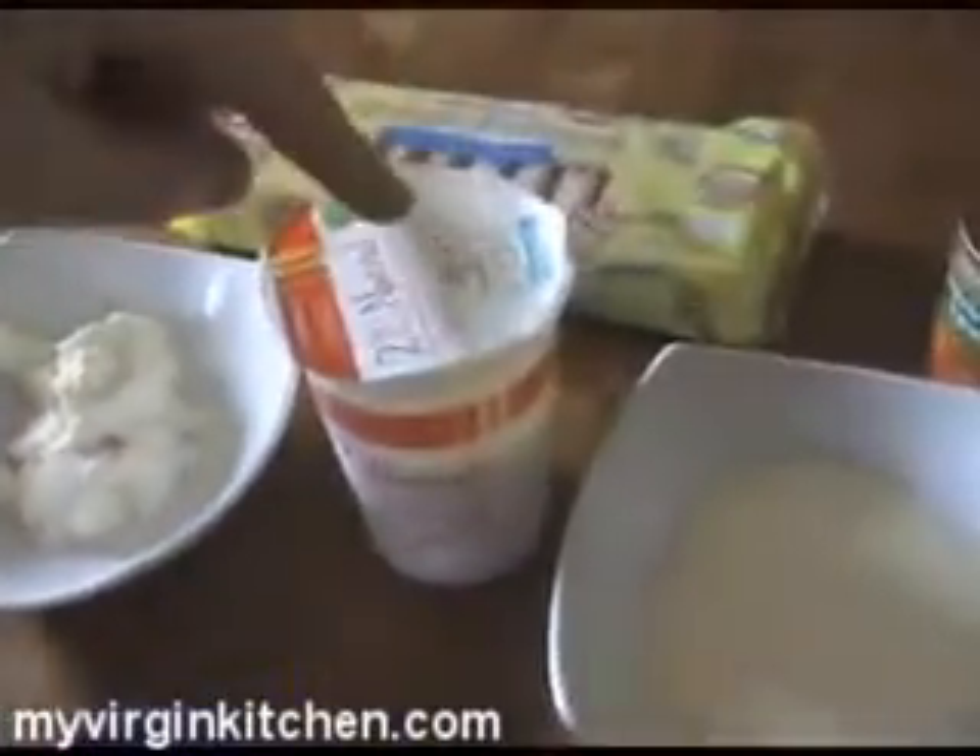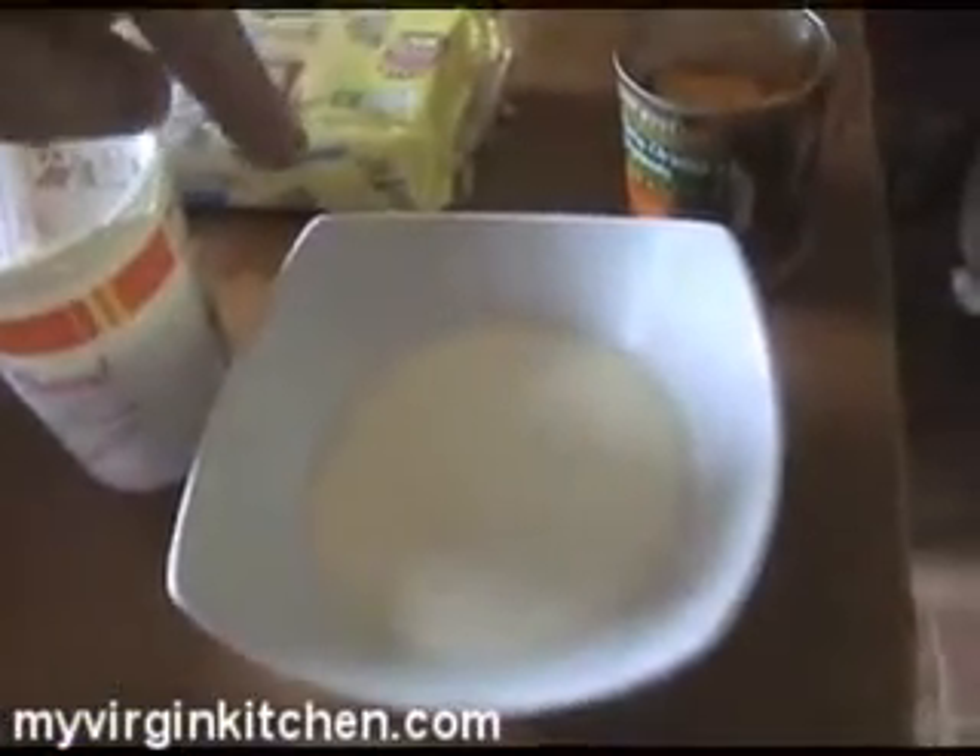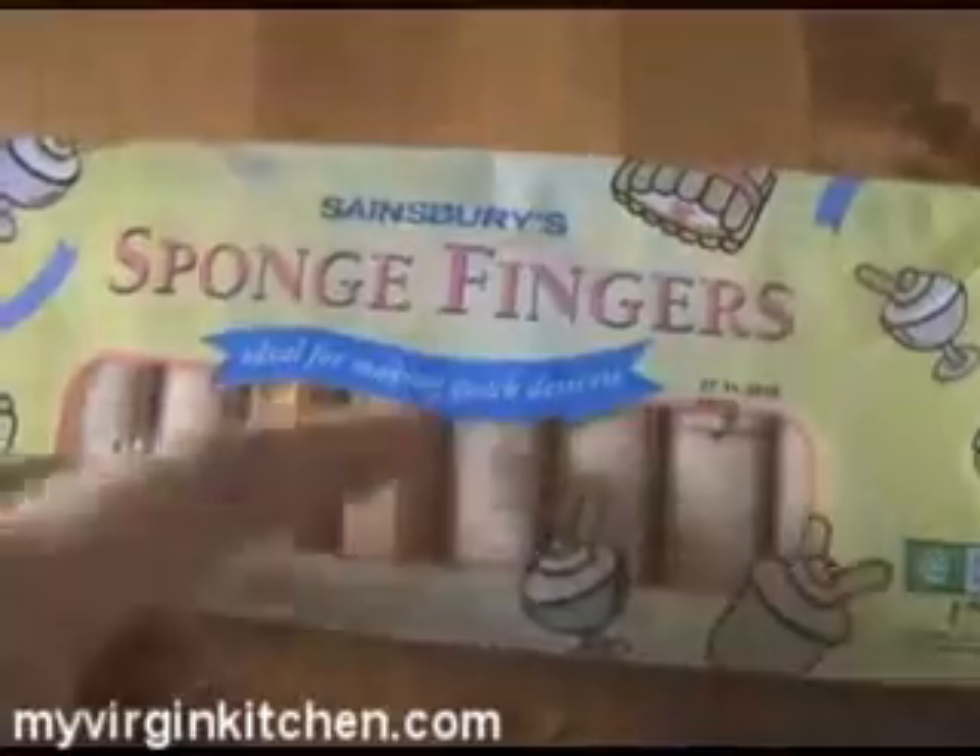You'll also need a bowl to eat out of when it's done, some soft cheese — 75 grams — some vanilla yogurt, 125 grams, some mandarins, and sponge fingers which you're going to layer in. They're ideal for making quick desserts.